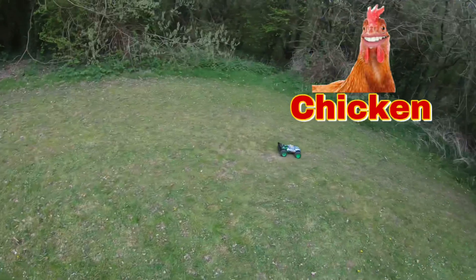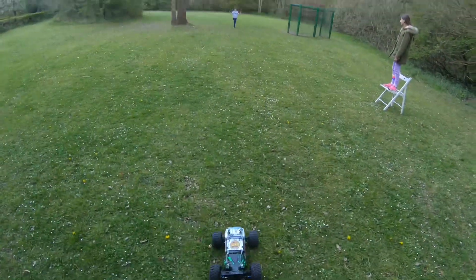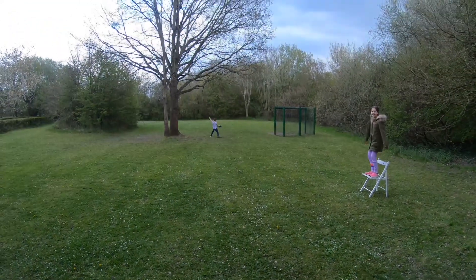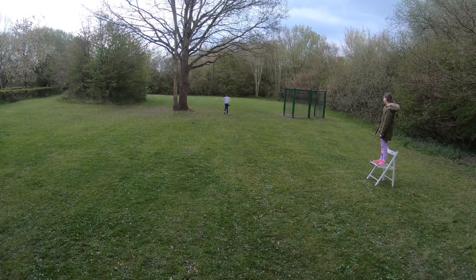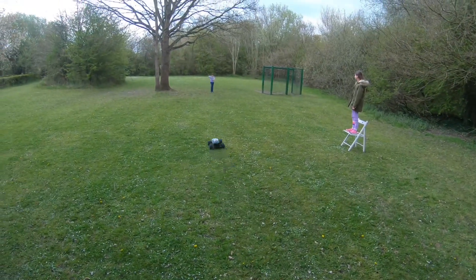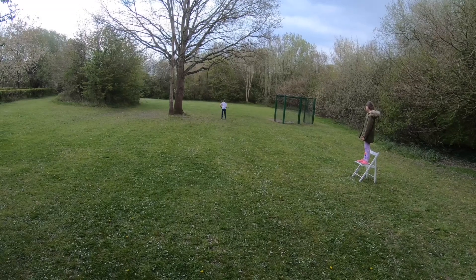We're going to do a bit of chicken — I'm going to drive at Harrison, Leah's going to watch, and he's going to jump over the car. Let's see if he makes it! Let's not go full speed for the first attempt — oh yeah! Let's try again, it's coming back at you — come on! Oh yeah! Let's try again, a bit faster this time.